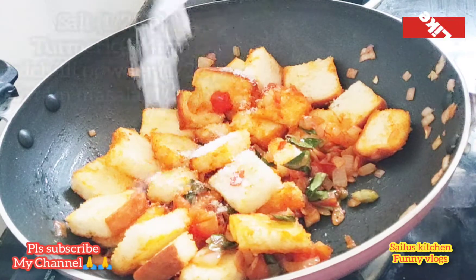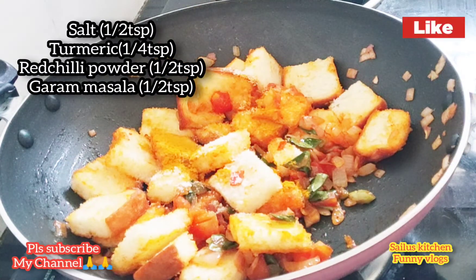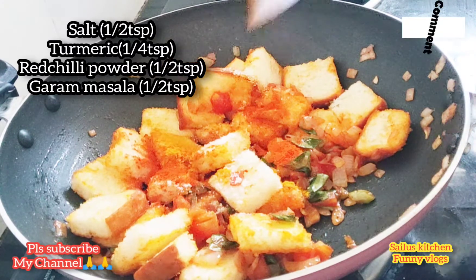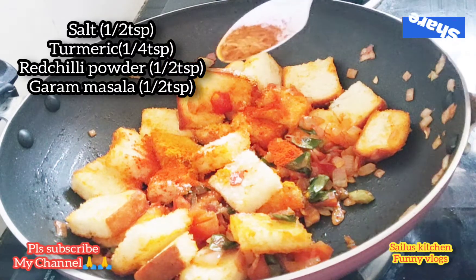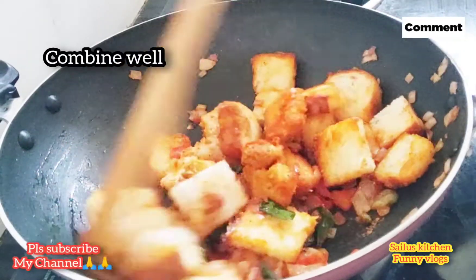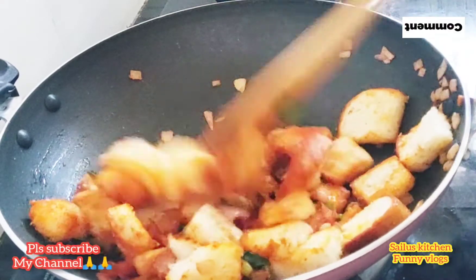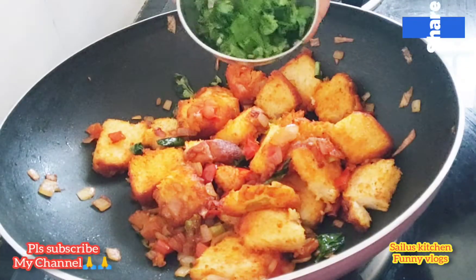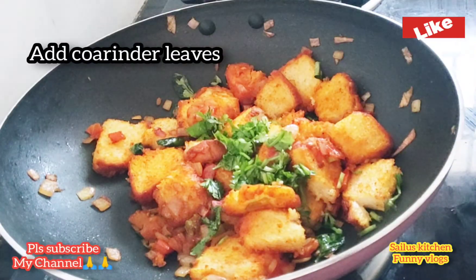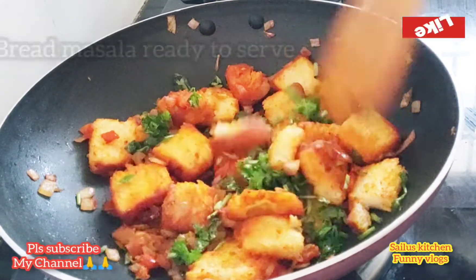Cut it into the bread and put it in the bottom of the bread. Add salt, carb, and spices. Fry it and make it ready for the bread.